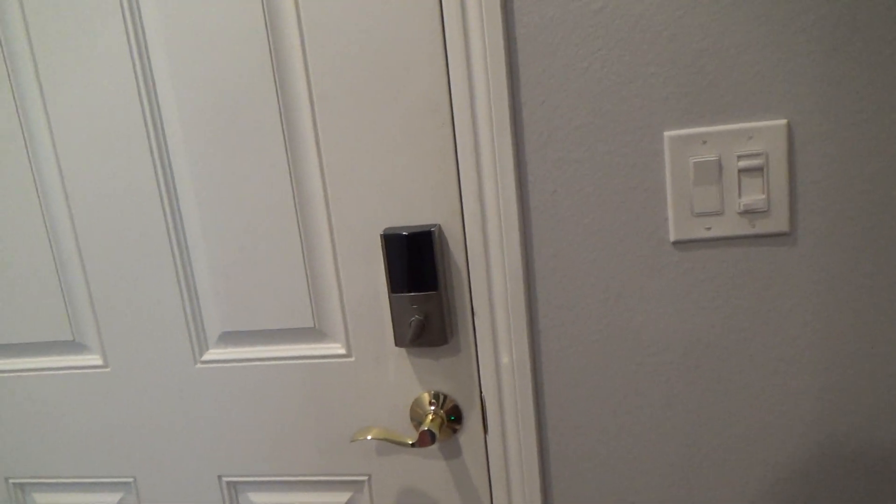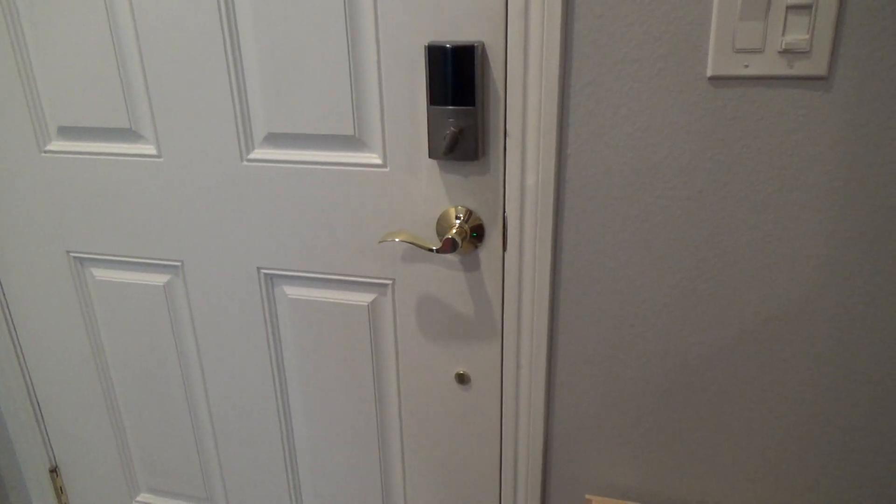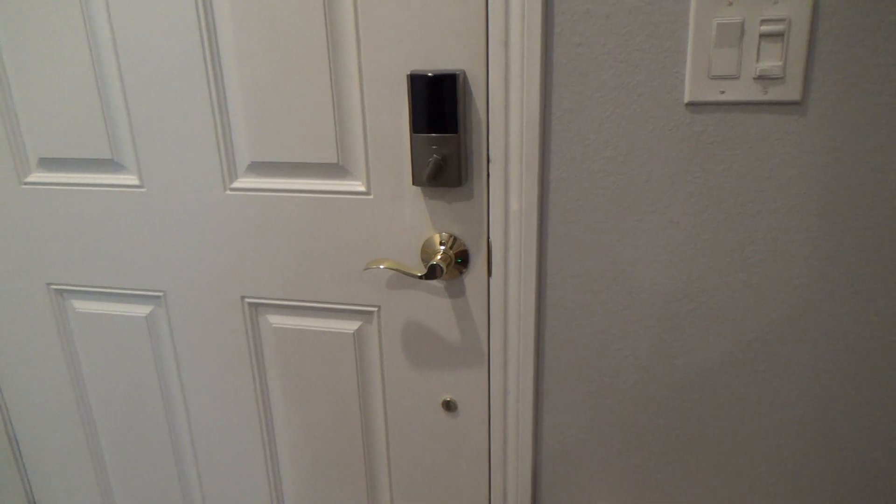Before we get started, this isn't just something where you take the strike plate off and put the other one on and go for it. I'm not going to do that.